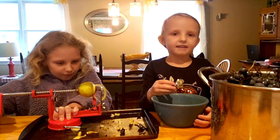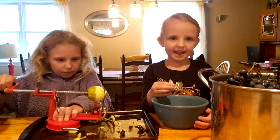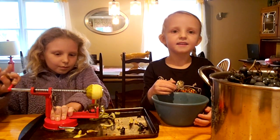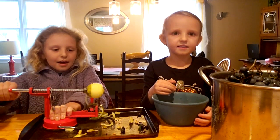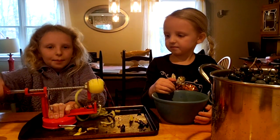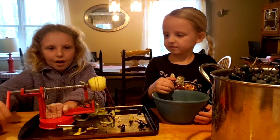Our lesson last week was 'God is in us as in a wave.' And we talked about the ocean last week with our cousin on Zoom.